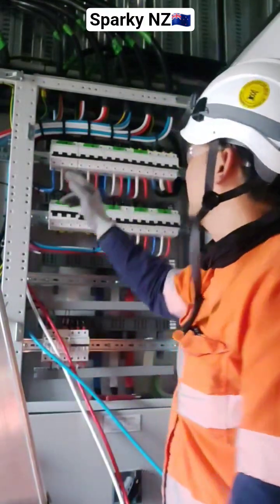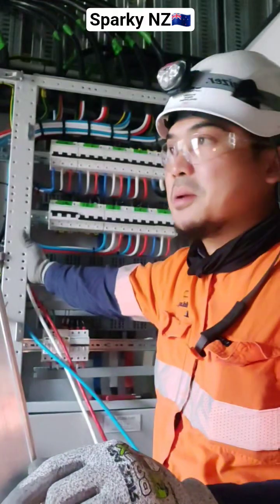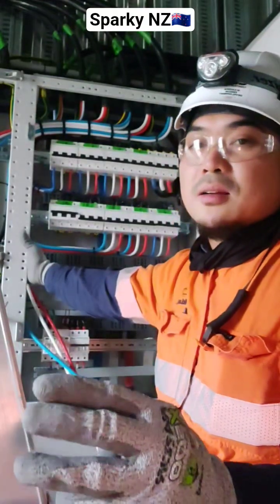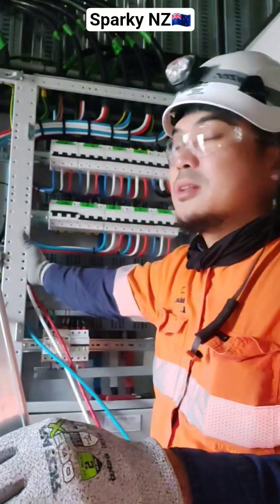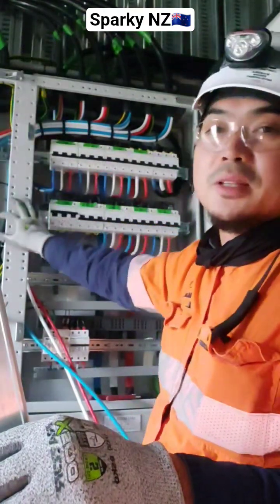This is my work. I work this one. This is a 16mm and 35mm cable multi-core for our sub-main to supply our sub-DVs in the building.